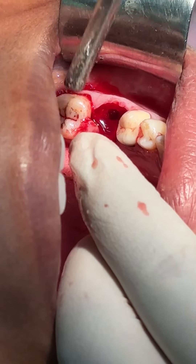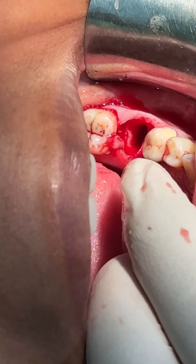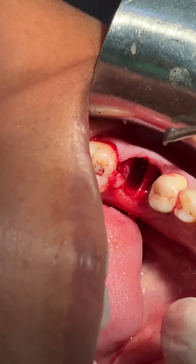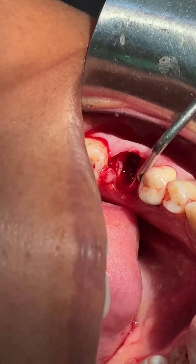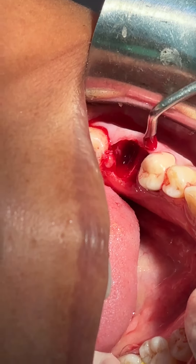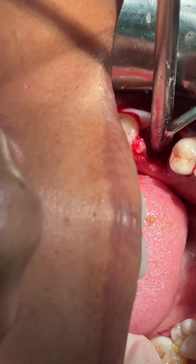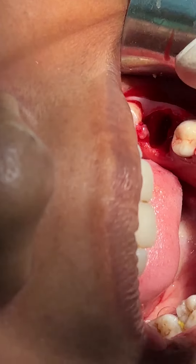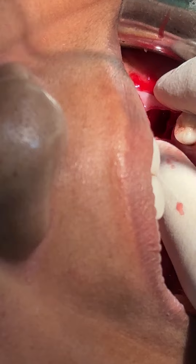That is how we can easily take out the roots in a lower molar tooth. We need to break the furcation area and elevate the roots separately. If we do immediate implants, we can use the sockets, but a traumatic extraction is necessary before implant. We are not doing the implant today — we will do a delayed implant after the healing process is complete.